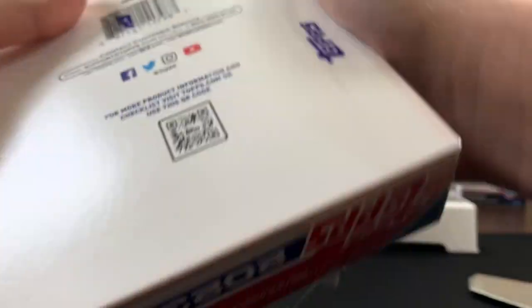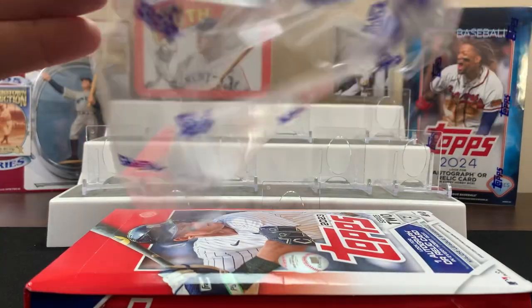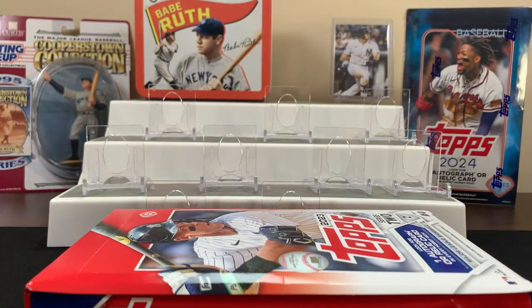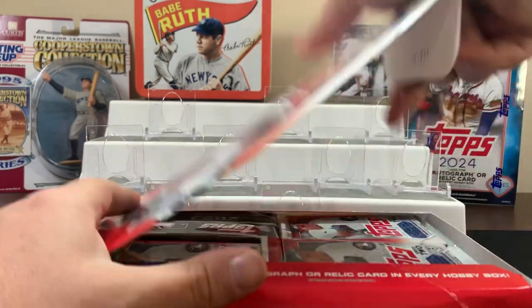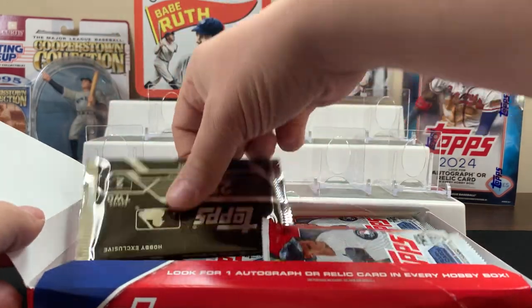I'm kind of excited — like I said, I've had this for a long time waiting to be opened, so this is gonna be a fun one. If you like this kind of content and you're new to the channel, you can start subscribing, because we've got future hobby boxes coming.